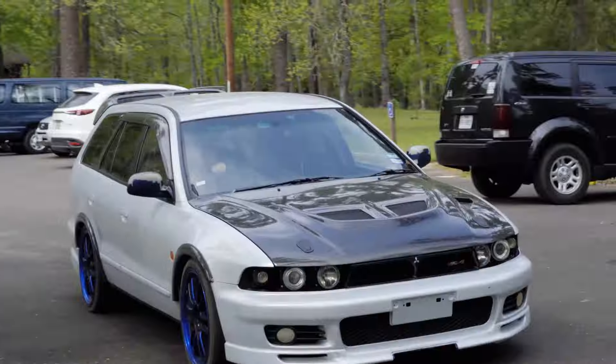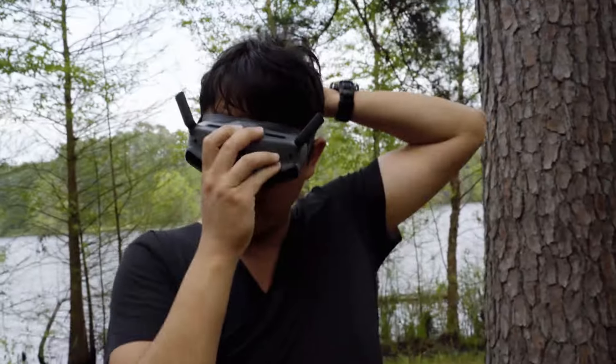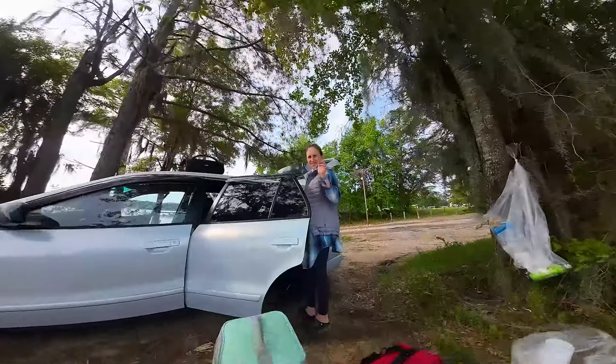Whether you're a professional filmmaker or an aspiring content creator, the Cinehawk Mini empowers you to unleash your creativity and capture cinematic level FPV video like never before.